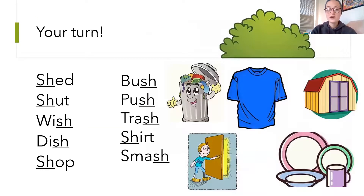Okay, so here are some words and pictures for you to practice at home with your friends and family. You can take a piece of paper, or if you have a whiteboard at home and a marker, you can use that. My top picture — that green thing — that's a bush. So I would sound it out: buh, B, uh, shh — bush.